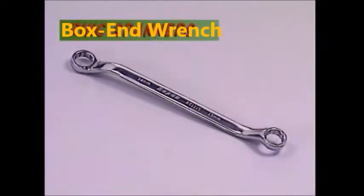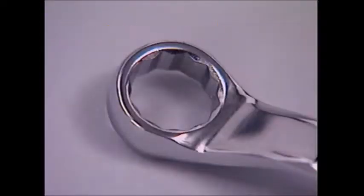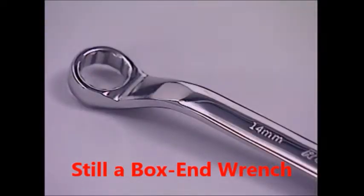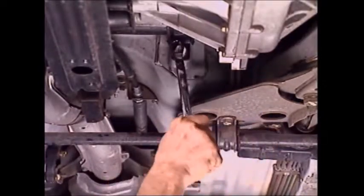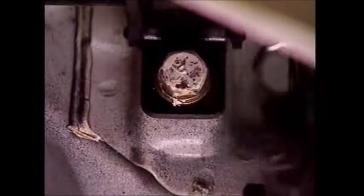Ring spanners grip a fastener at the corners, just like a socket spanner — the sort of grip needed if a nut or bolt is very tight. Ring spanners have different sized heads at each end. It isn't as convenient as a socket, but it'll go places a socket can't and still let plenty of force be applied. One disadvantage of the ring spanner is that it can be slow and awkward to use once the nut or bolt has been loosened.